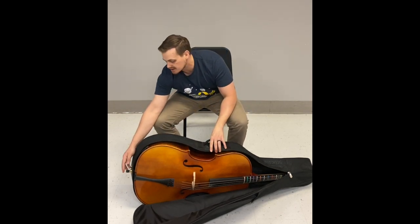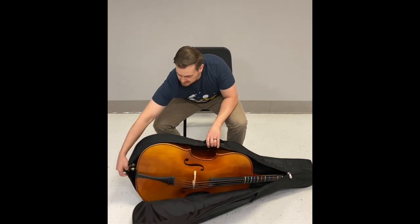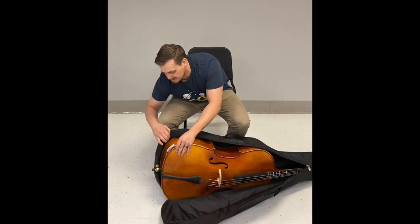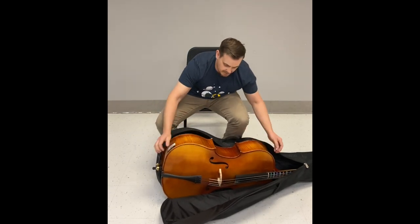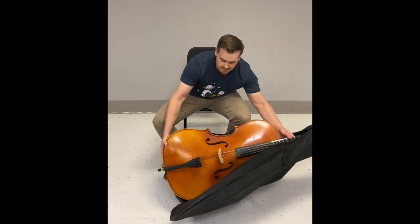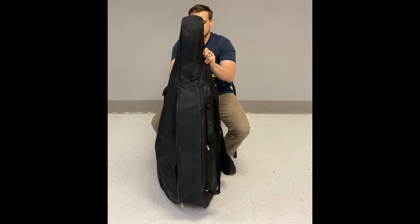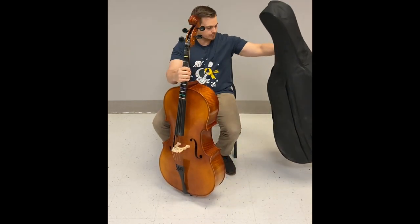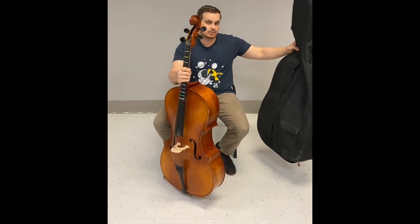The top part flops open while the bottom part stays over the cello because it has the end pin going through it. So I'll start by taking the end pin out and sliding that out of its spot, then gently uncovering the cello. I'm going to take my left hand on the neck and my right hand on the lower bout, lift it upright, keep it upright, and then gently take the rest of the case off the scroll.